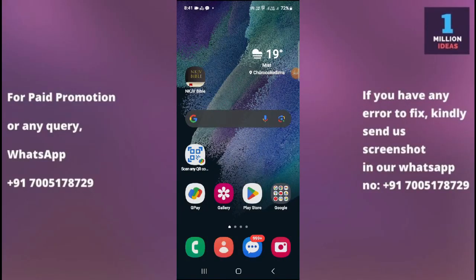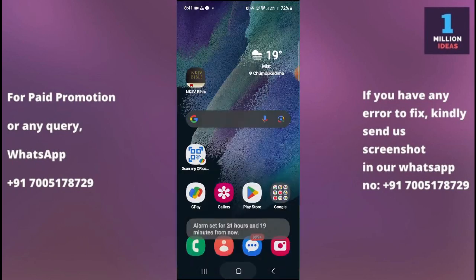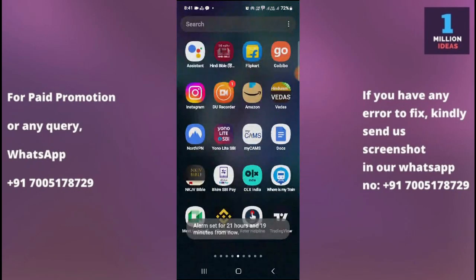How to fix Samsung alarm not working on Samsung F15. Hey guys, welcome back to 1 Million Idiots YouTube channel. In this video I'm going to show you how you can fix your alarm not working problem in your device. Now let's begin the tutorial. If the Samsung alarm is not working properly in your device, you can try the following troubleshooting steps.